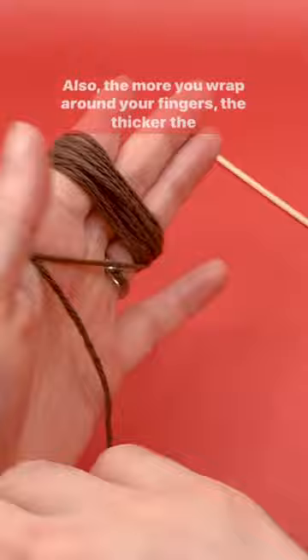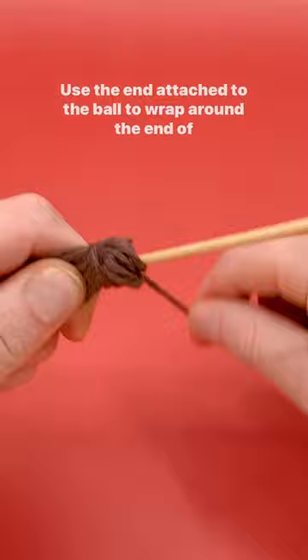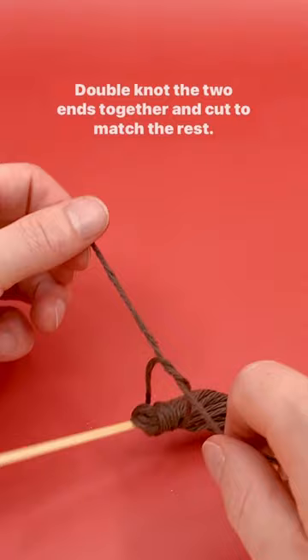Now, with the yarn still on your fingers, slide the stick between the yarn and carefully remove your fingers. Use the end attached to the ball to wrap around the end of the bunched up yarn to help secure it to the stick. Double knot the two ends together and cut to match the rest. Now cut the loops of the yarn to reveal the end of the broom.